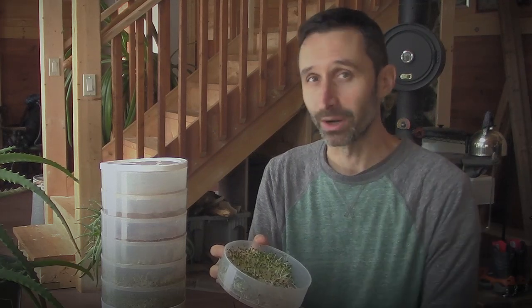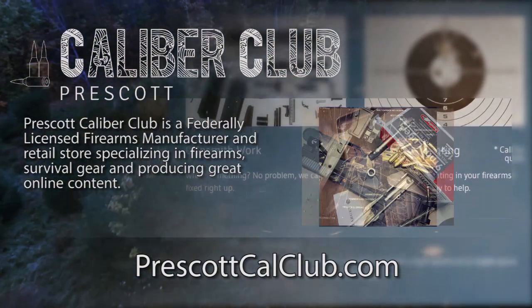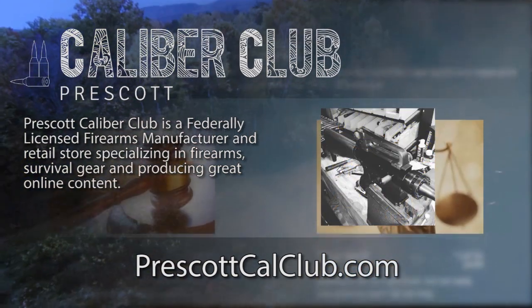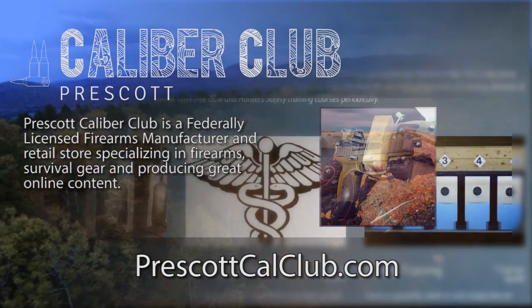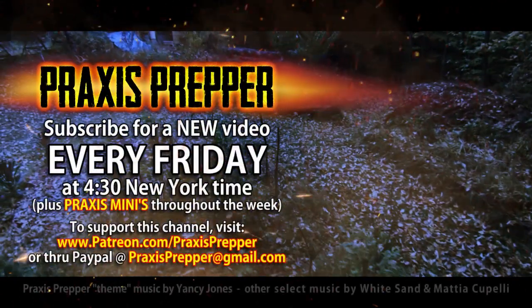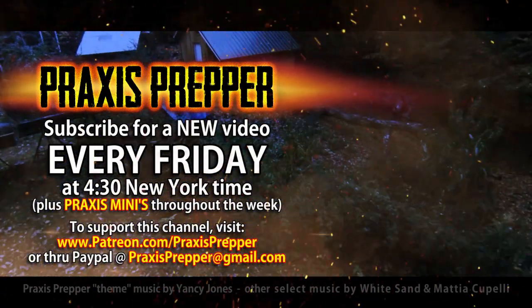That's it. Thanks for watching. This episode has been brought to you in part by Prescott Caliber Club and Jeske Defense Strategies. Prescott Caliber Club is a federally licensed firearm manufacturer and retail store specializing in firearms, survival gear, and producing great online content. If you want to thank them for supporting this channel, go check them out at PrescottCalClub.com. Please subscribe and tune in every Friday at 4:30 New York time for a new video. And if you'd like to support this channel, you can do so through Patreon or PayPal.